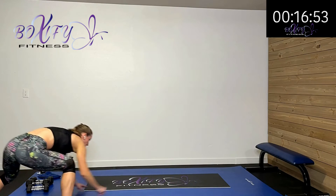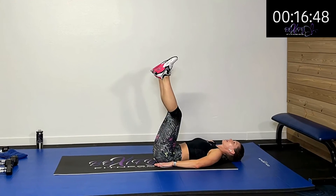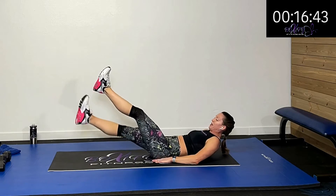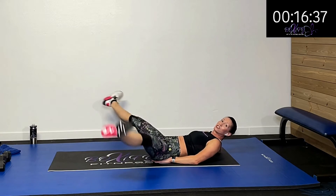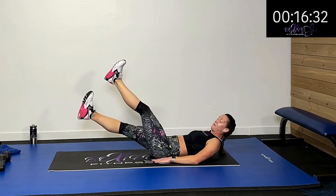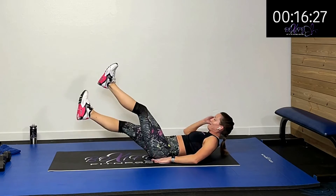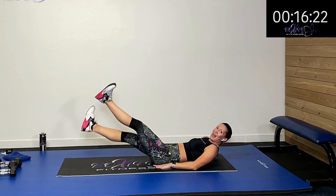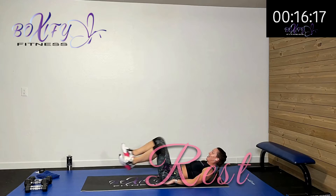We're doing those scissor kicks next — kicking across, using those hip abduction and adduction. Crossing over, keeping my feet flexed and my knees straight. How high you come depends on your ability — the lower it goes, the harder. Come on, ten more seconds. Five, four, three, two, one — rest.